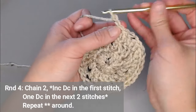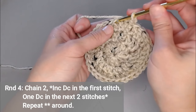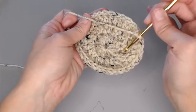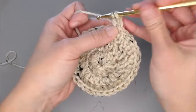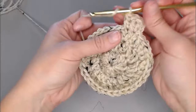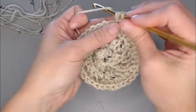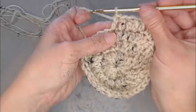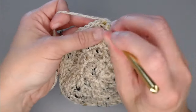Round four, chain two. In round four, put two double crochets in the first stitch, and then one double crochet, one double crochet — then repeat: two, one, one, all the way around. You're going to end round four with 44 double crochets. Slip stitch to close round four.